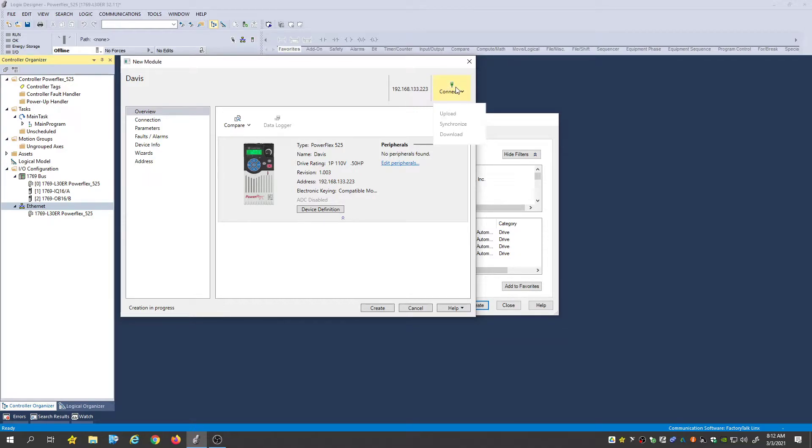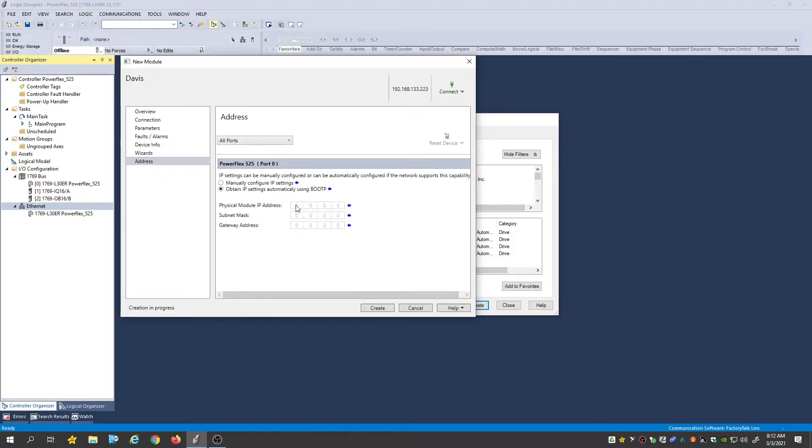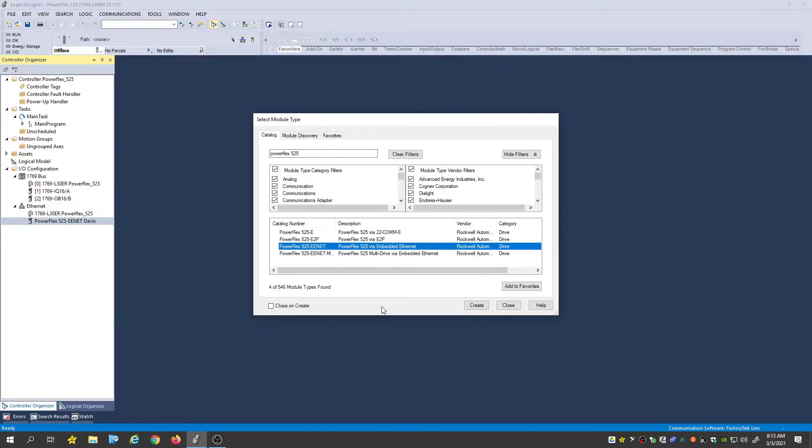Now when we go to connect to it, I'm going to have to go down here to addresses. Let me turn the PowerFlex on so it'll at least see the power. Under our physical module IP address, we're going to type the same thing in again — 192.168.133.223. Then our subnet mask is going to be 255.255.255.0. Then we'll hit Create, and there you see our PowerFlex.